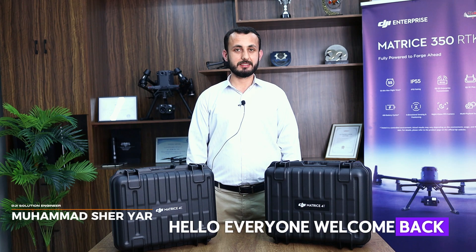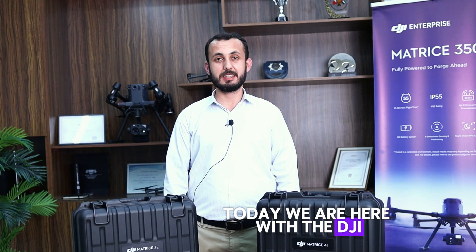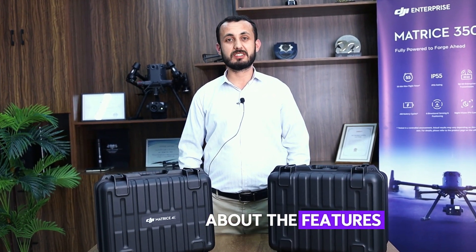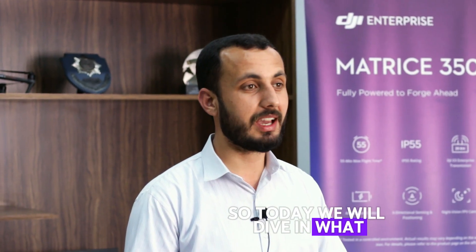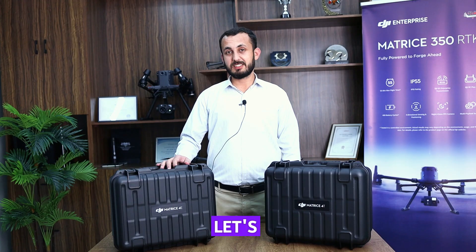Hello everyone, welcome back! Finally the wait is over. Today we are here with the DJI Matrice 4 series — the Matrice 4E and the Matrice 4T. As we discussed in the previous video about the features of both drones, today we will dive into what we have inside the box, starting from the Matrice 4E.